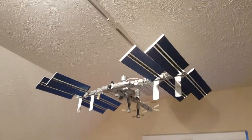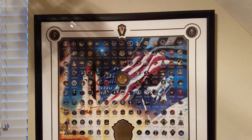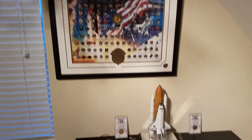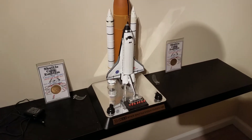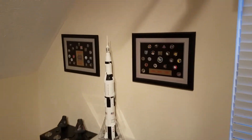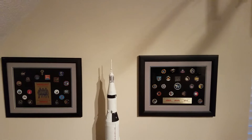Everything is 1/44 scale. Then I can't remember where I got this, but it's basically a collector's item — they're numbered. It's got a pin from every mission. We got the Space Shuttle Endeavor. It's really cool because you can put batteries in it or plug it in and it lights up. And then I got the pins from the different missions from the Mercury to the Gemini.